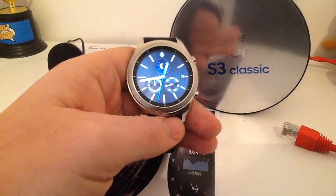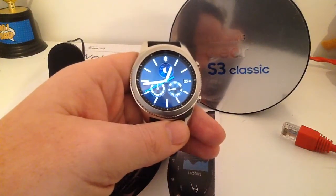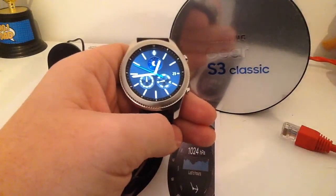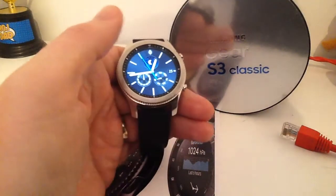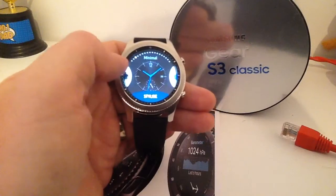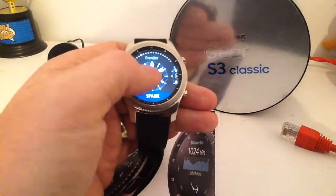The watch face being interchangeable is great because it gives you so many different looks depending on what you're wearing — whether you want a sporty look or a more classy look, depending on the environment. Or even if you just get bored: people buy lots of watches just for a different look, but here you can have that one watch and have all the different looks. Just press and hold on the screen and it gives you all the different watch faces you can choose. There are plenty more on the store that can be downloaded as well — lots of them free, and also some premium payable ones.